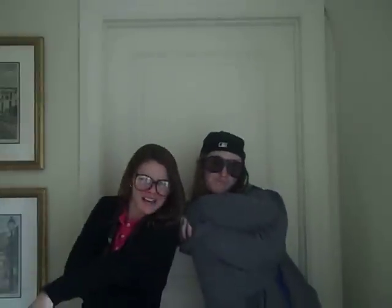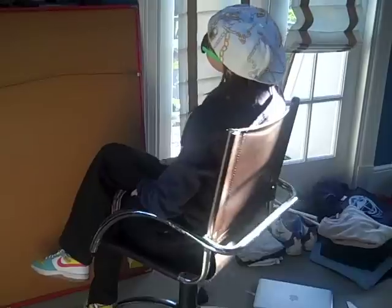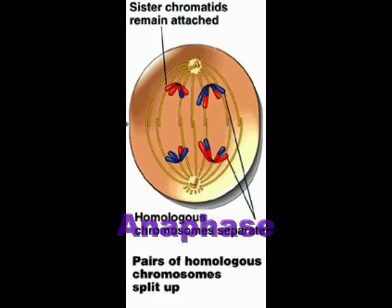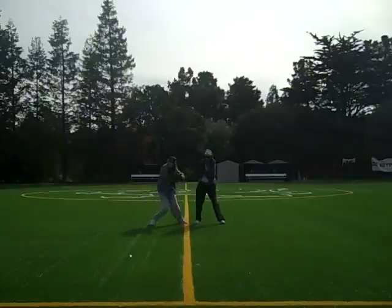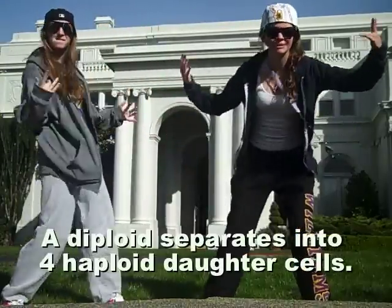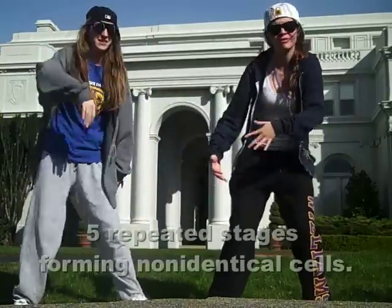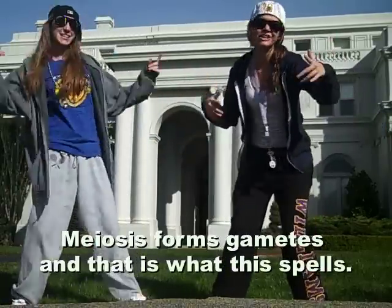Now we'll give you the description. This is how we do. A diploid separates into four haploid daughter cells. M-E-I-O-S-I-S. Meiosis forms gametes, and that is what this spells. This is how we do — meiosis forming non-identical cells. M-E-I-O-S-I-S. Meiosis forms gametes, and that is what this spells.